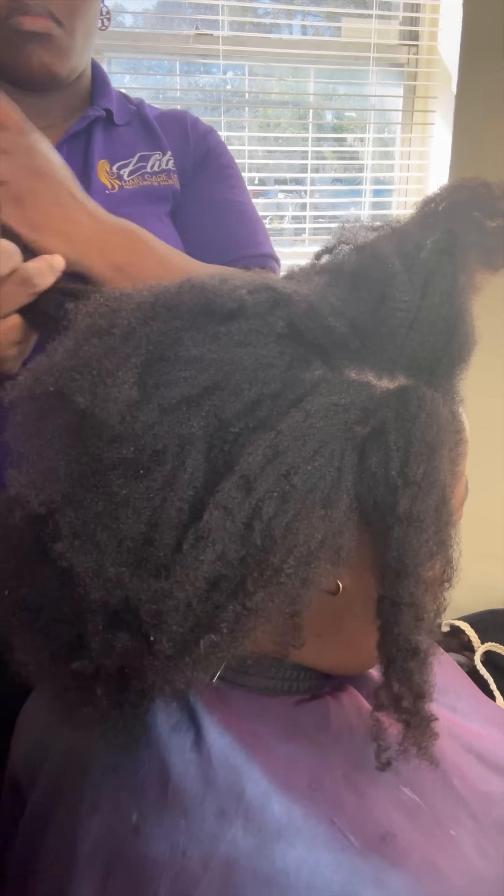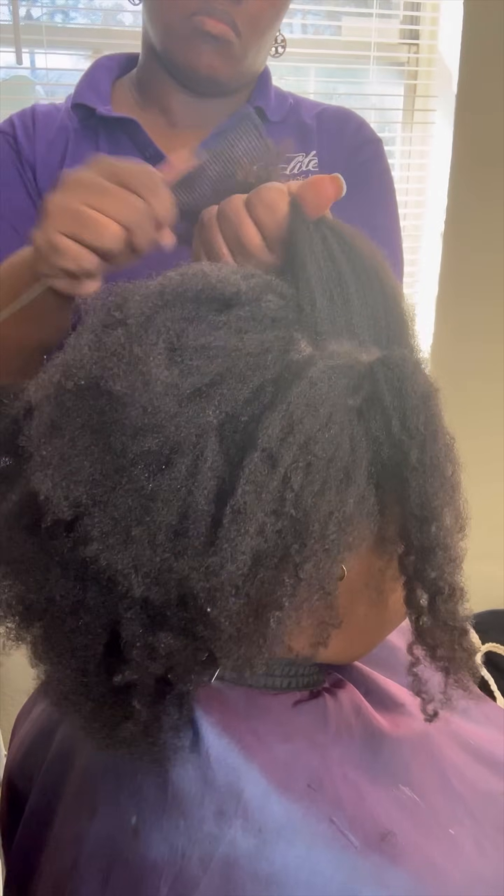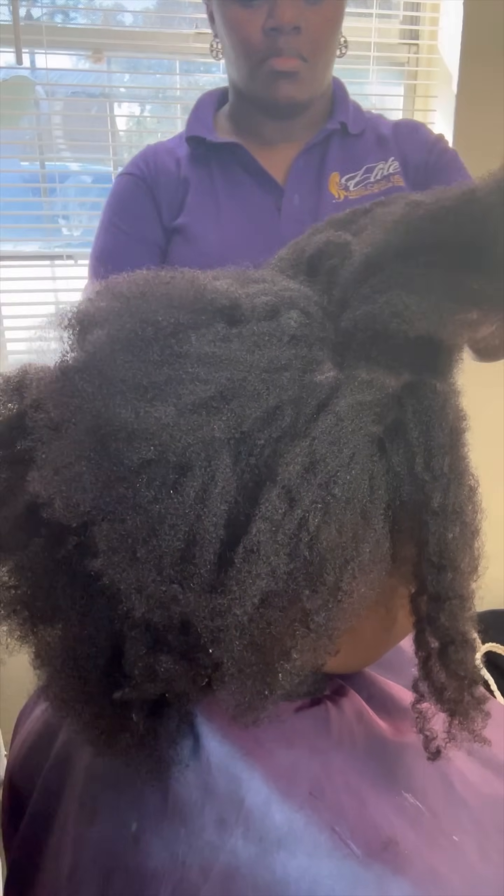So we're going to use Mended today, which is our frizz control and split end control collection. As you guys can tell, her ends are definitely split and she definitely needs a lot of TLC.